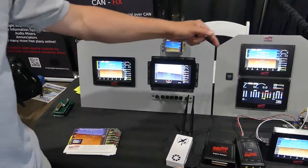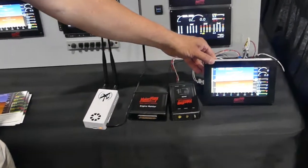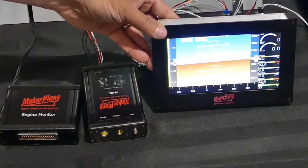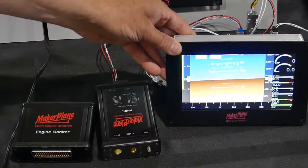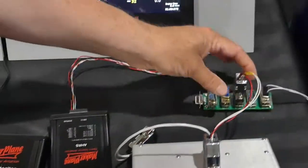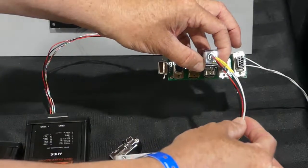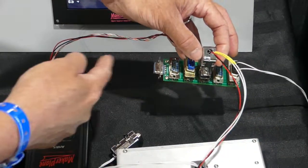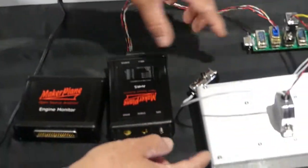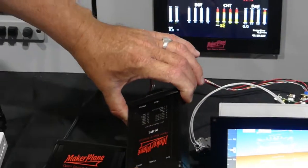Over here we have our packaged units, and these are going to be available for sale from the Makerplane store. These are fully integrated open source hardware and software, ready to go and ready to install using basically four wires — just power and then CAN bus high and CAN bus low. This is all a CAN bus backplane, so all the communications come through the CAN bus into the other avionics units, like our ADAHRS for example.